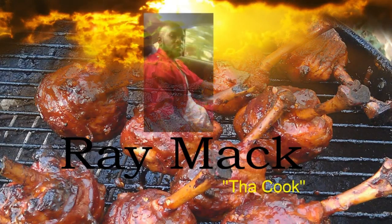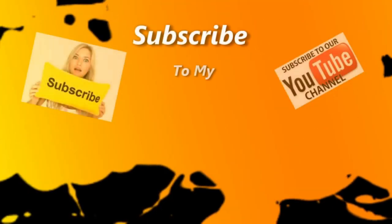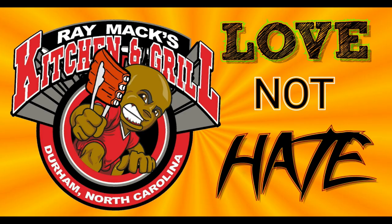Welcome to Ray Macs Kitchen and Grill — love and not hate.